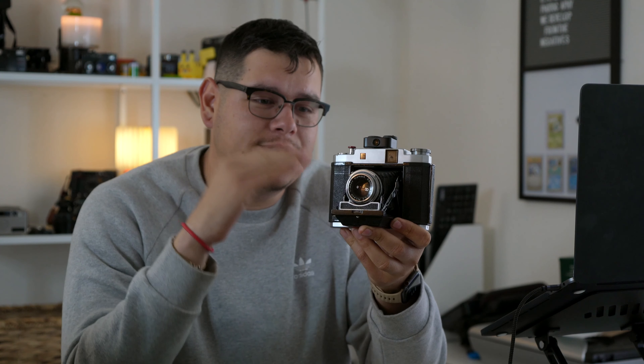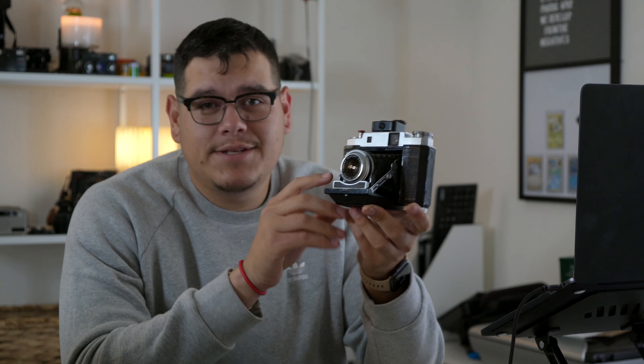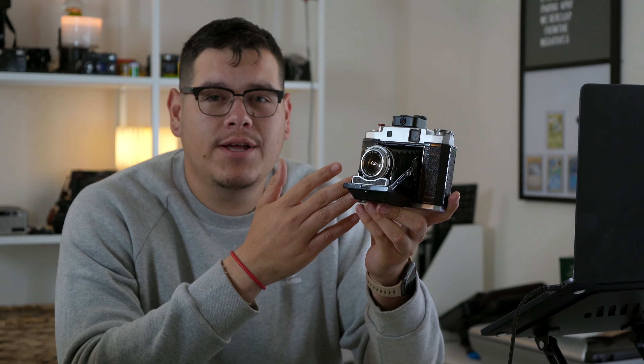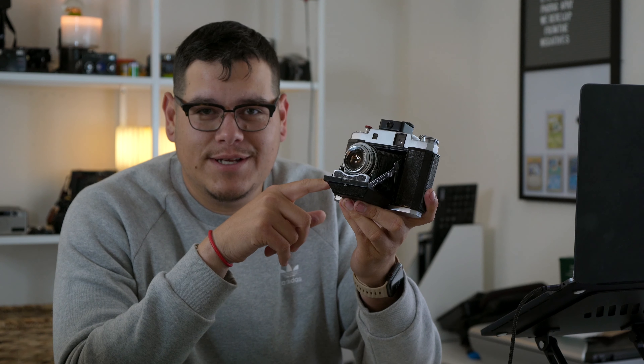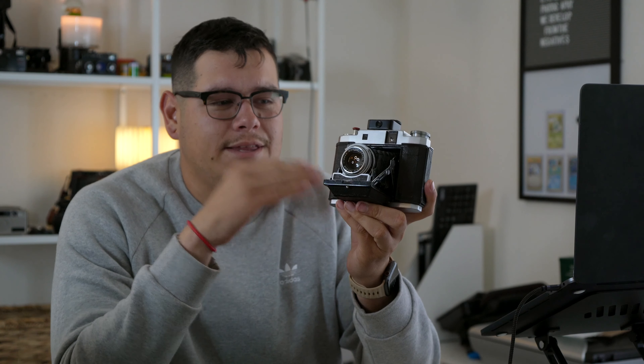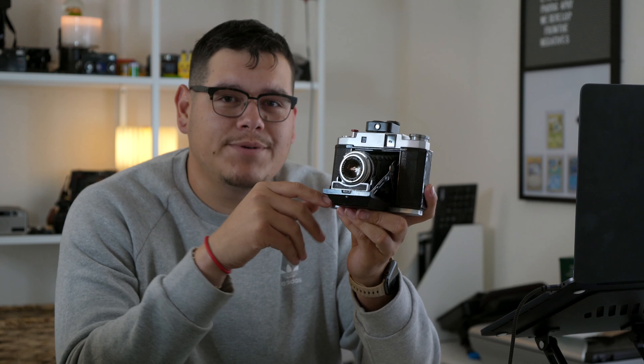Reason number one to shoot with the Mamiya 6 Automat is its compact size. This is a collapsible design, so when you are storing it in a bag or a jacket pocket, you can just fold the lens in and store it away — it becomes very thin. It is similar in size to a 35mm SLR; this is the Canon AE-1 here, and this is the same way you would store both of them in a bag. Even when the lens is out, this camera is not a lot bigger than the typical 35mm SLR.